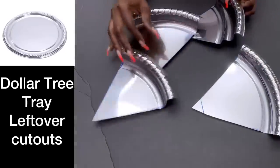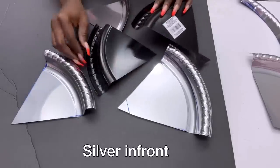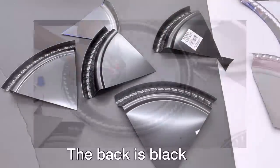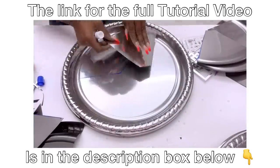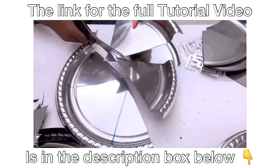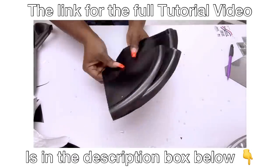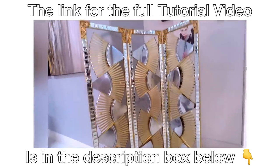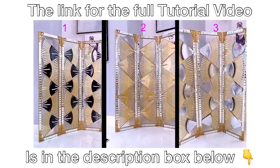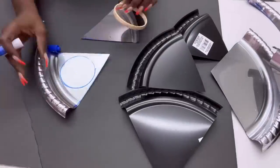I'll be using pieces from a dollar tree tray — these are leftover pieces from another project. I'm going to show you a little clip of what I used these pieces for in that other DIY project. All I did was cut out the exact shape I wanted, and because this dollar tree tray has a silver look in the front and black at the back, I used it to decorate a room divider that I made. The link for that video is going to be down in the description box below.